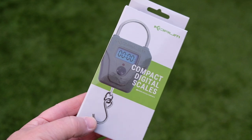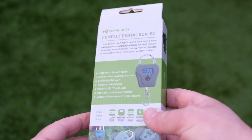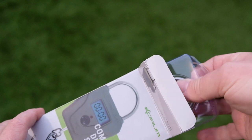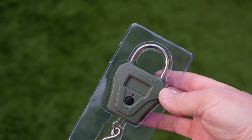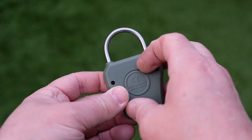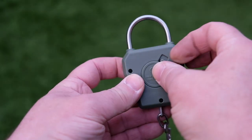Hi, today we're going to take a quick look at the Corum Compact Digital Scales. These retail for around 25 pounds and they weigh fish up to 66 pounds, which is 30 kilos. As you can see, as the name suggests, they are very compact. It comes fitted with a lithium cell battery which should last quite a long time, and being so small you can keep spares in your tackle box.